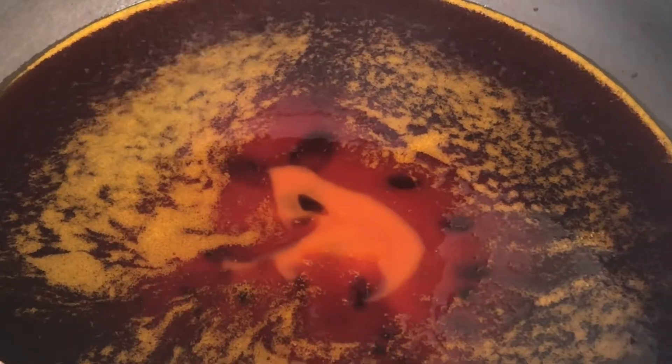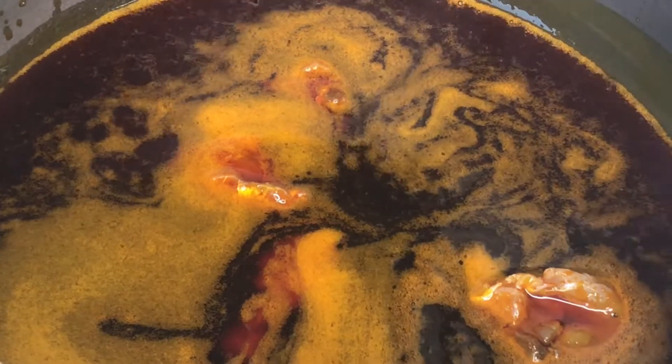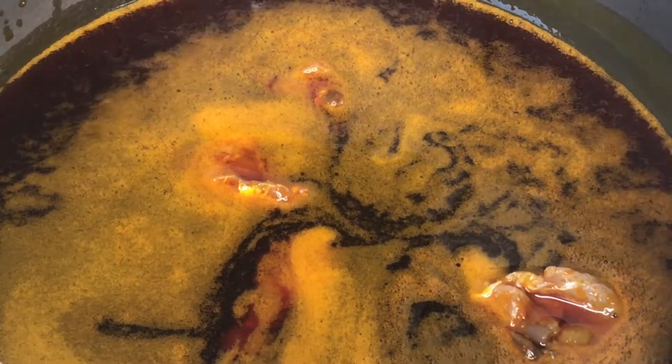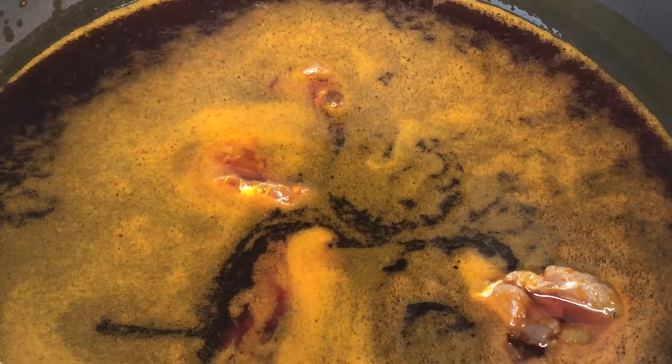On a medium low heat, add your red oil or palm oil. Add your salted tilapia known as momoni in Ghana, stir for a while and let it fry. Then add your garlic and stir.